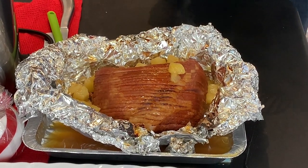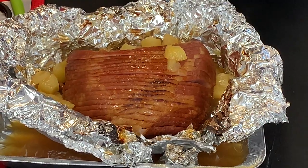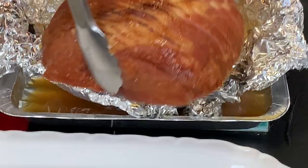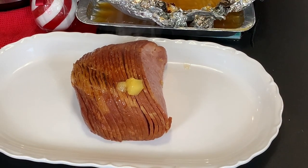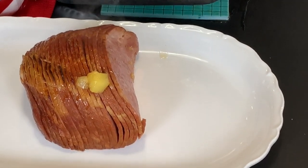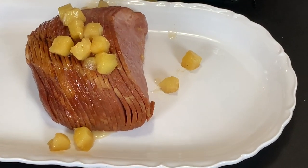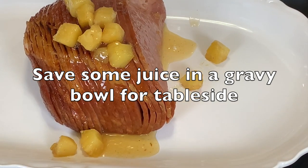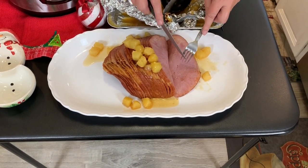We've just pulled out our honey ham. It is brown — the brown sugar has caramelized on the top. Beautiful pineapples. We're going to transfer this straight over to our plate. We've got the spiral slices, a fantastic glistening, succulent ham. I'm going to scoop out some of this beautiful juice and pour that all over our ham. Just phenomenal. Look at this fantastic, amazing, juicy, succulent ham.